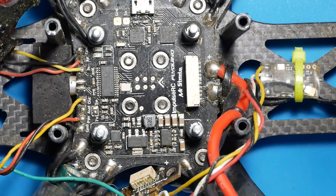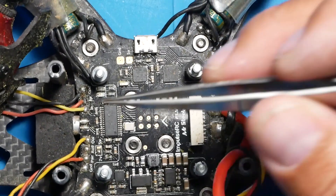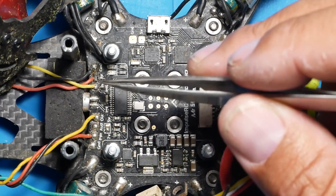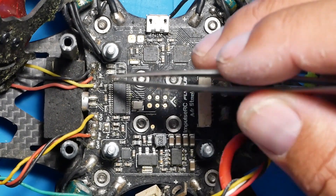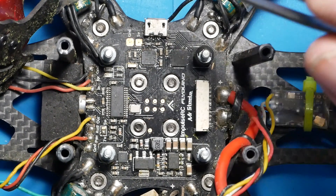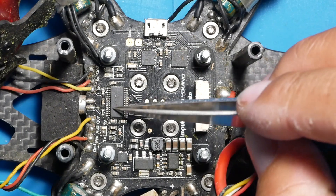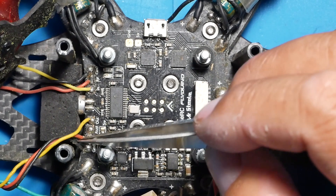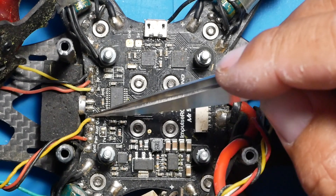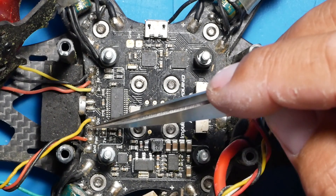The very next thing you're going to wire is your camera - you can do it in any order you want. To wire your camera it's very simple: you have your ground, your 5 volt, and your video in. Your video goes into your camera and comes here into the PDB. You have an OSD chip right there, and it's going to leave this chip and go out through your VTX. That is what will prompt you to use this video out wire right here.